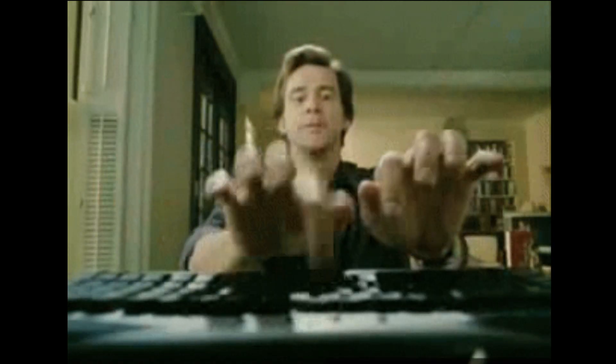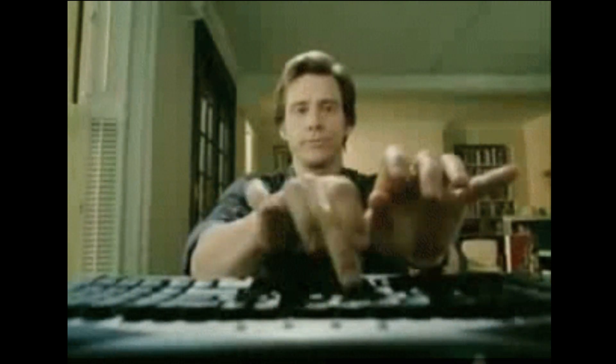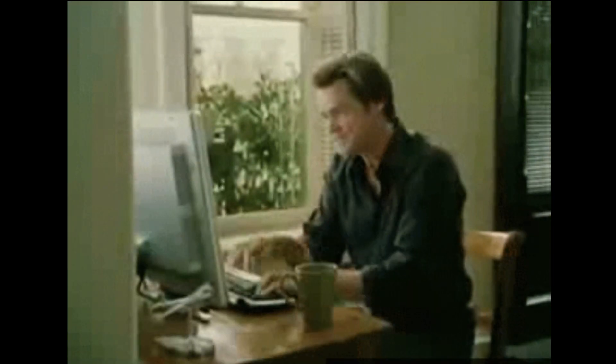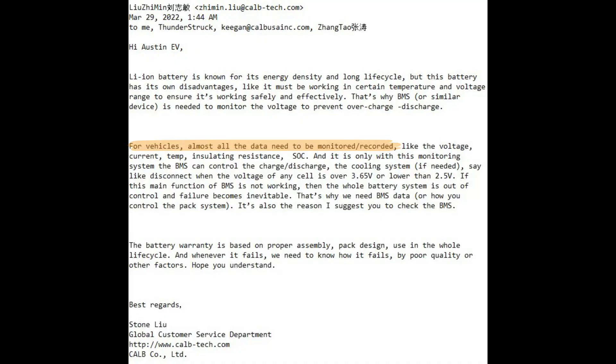So I write to my friends at CALB again about their well-advertised but rarely-honored two-year warranty. And of course, Stone had this to say. He says: 'For vehicles, almost all data need to be monitored, recorded.' Hold up, Stone — monitored, yes, but recorded? I don't even know of a BMS in existence today that records voltage for historical analysis. Man, this guy's trippin'.